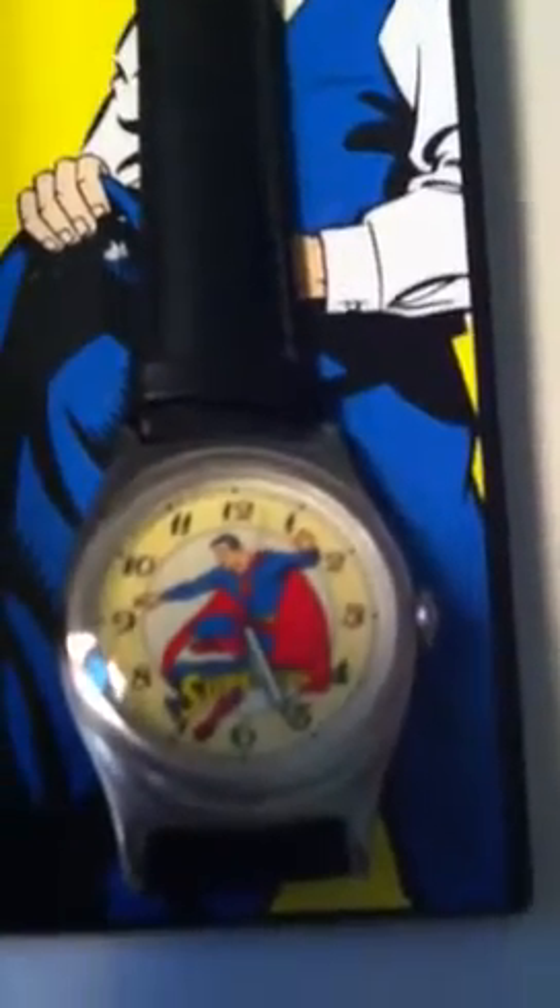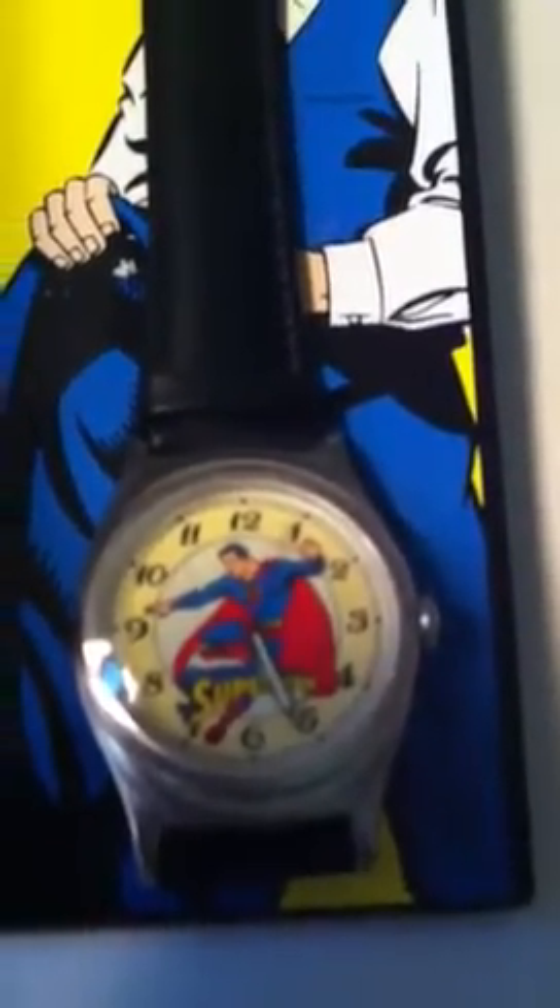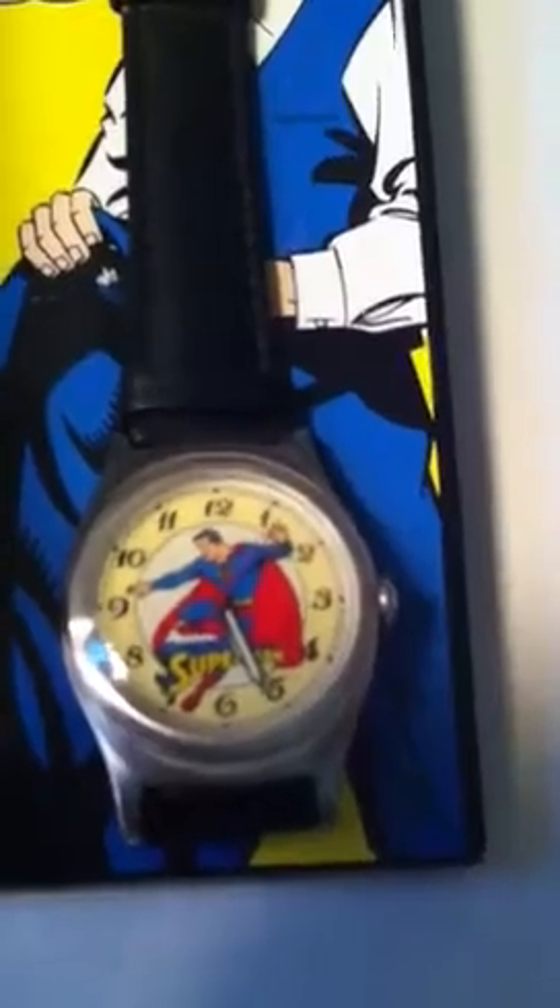It still runs — as you can see it's still ticking. I have the original case here. The only thing that's missing is the bottom cover. This would be a piggy bank if it had the cover on the bottom, but I'm missing that bottom cover.